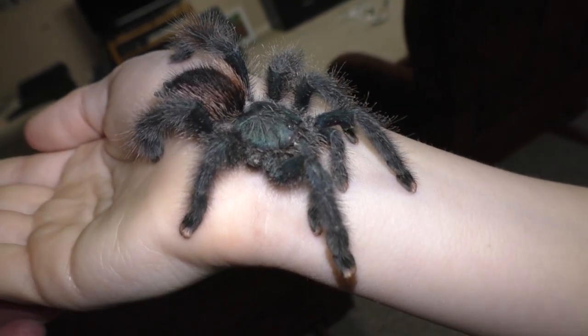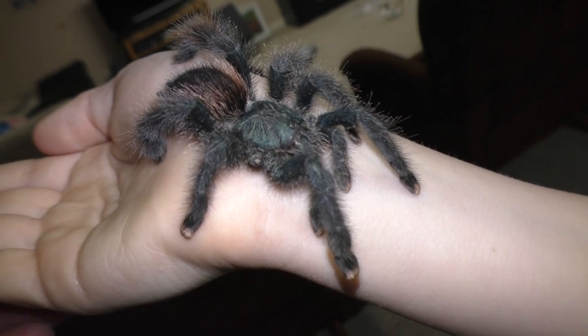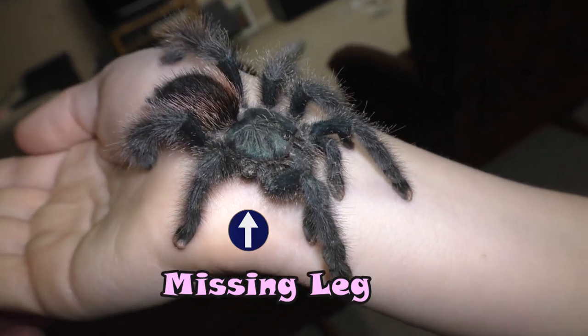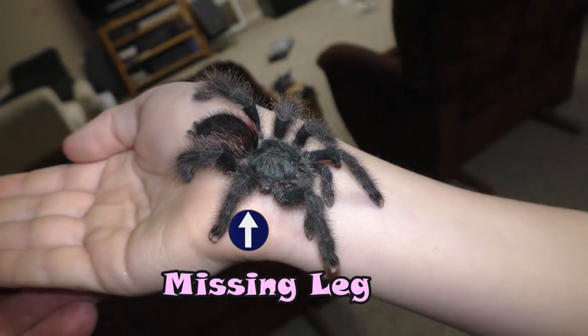We call him Chirpa the Septipod as well, because he only has seven legs, even though spiders usually have eight legs. I don't know why he has seven, but it doesn't seem to bother him.